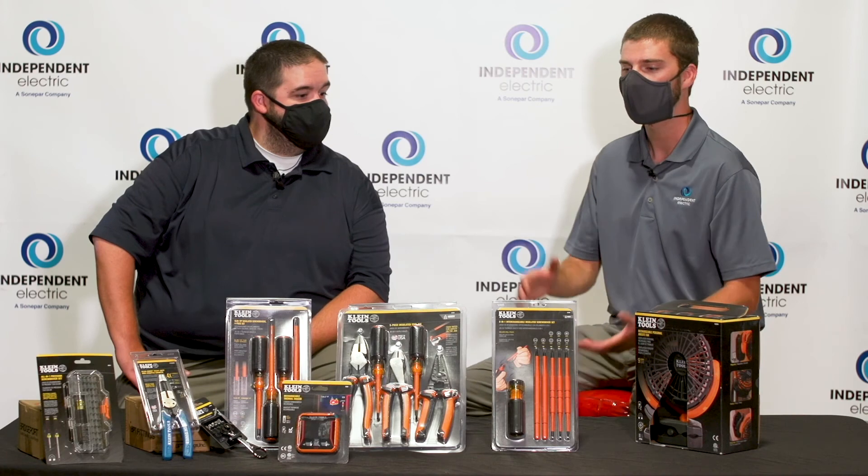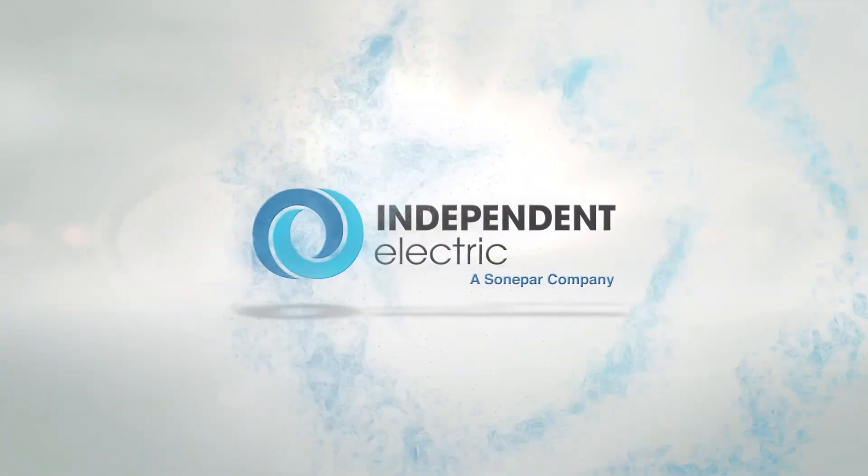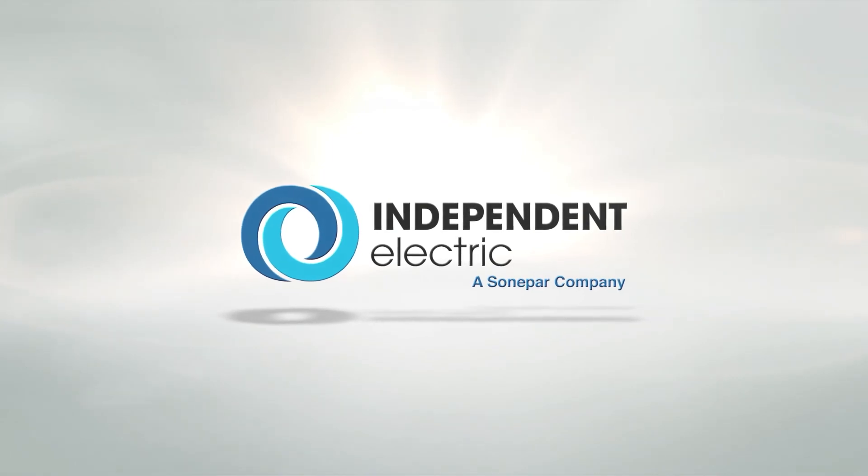Thanks again for being here. And everyone at home, all these tools that you see here today and much much more can be found at every single one of our Independent Electric branches. We'll see you next time. Thank you.